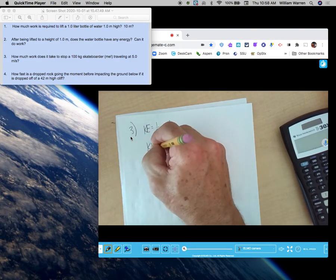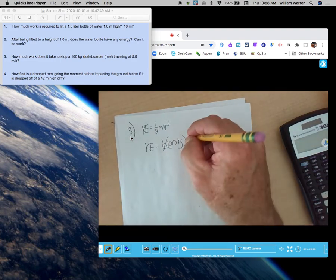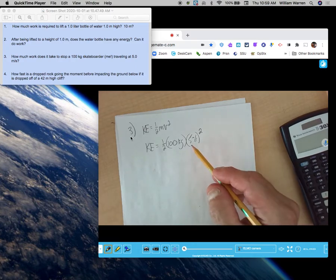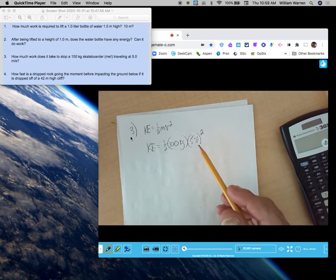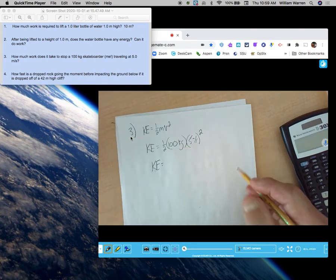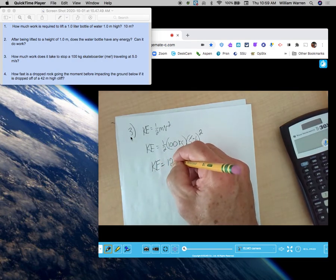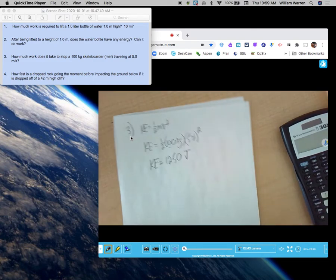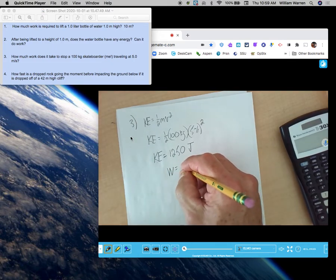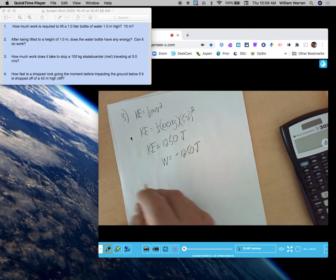The KE of the skateboarder is one-half of 100 kg times 5 meters per second squared. Five squared is 25. 100 times 25 would be 2500, and half of that is 1250 joules. So the skateboarder has 1250 joules of kinetic energy. How much work do you have to do? You have to do negative 1250 joules of work to bring the skateboarder's kinetic energy to zero.